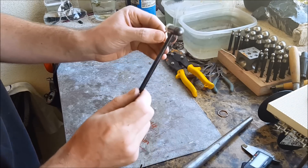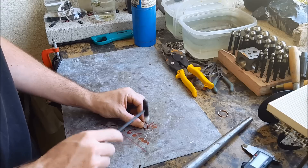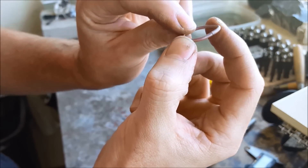See, just like this — you want almost no gap between these two pieces.